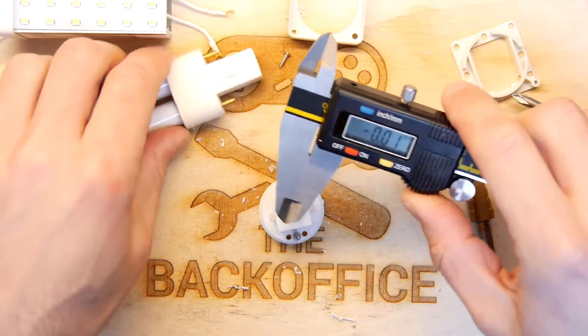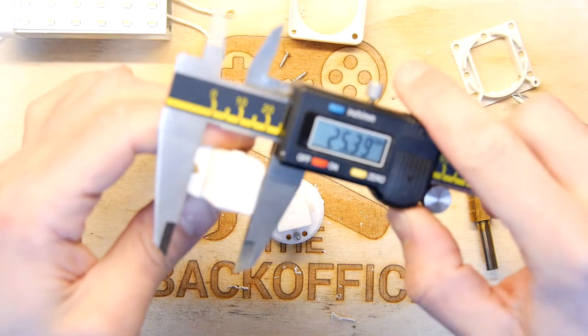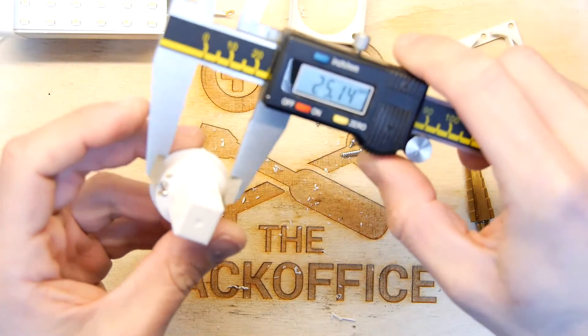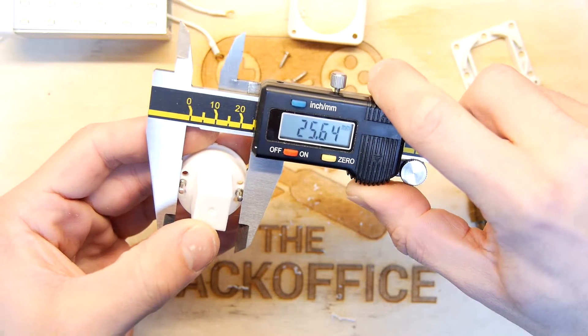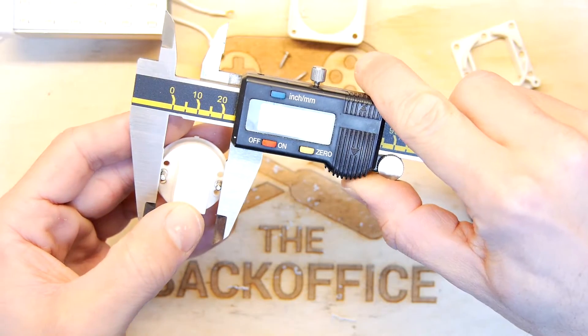Let's take another measurement — 25.39, whatever. 25 is close enough for me. If I squeeze a bit tighter you can see I can just push it in to what I want — that'll do.